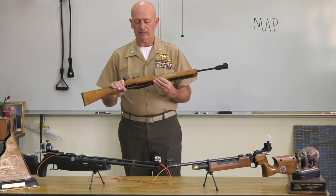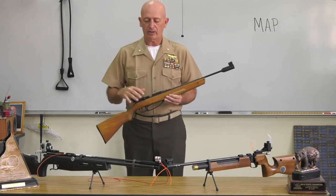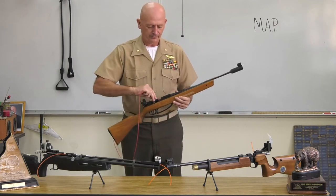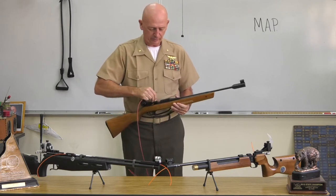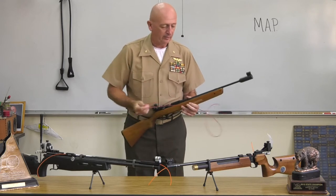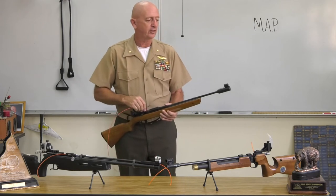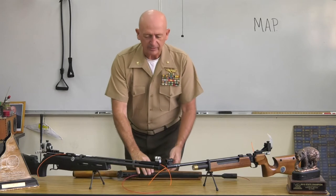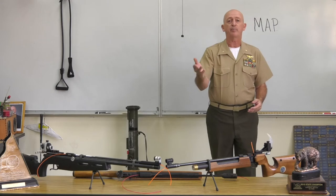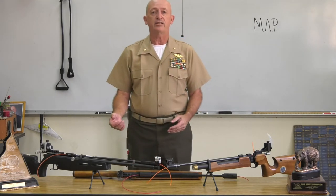Alright, so what are we going to do with this? We talked about safety — muzzle, action, trigger — and the clear barrel indicator. Anytime the rifle is sitting down and not being looked at or taken care of, you put the clear barrel indicator inside so it makes sure the barrel is clear. If I'm way over here I can look at it and say it is empty, it has a clear barrel. I can see that from all the way across the room.